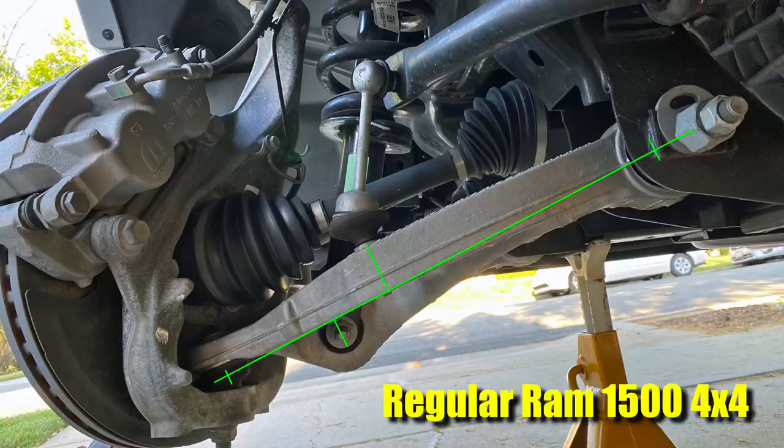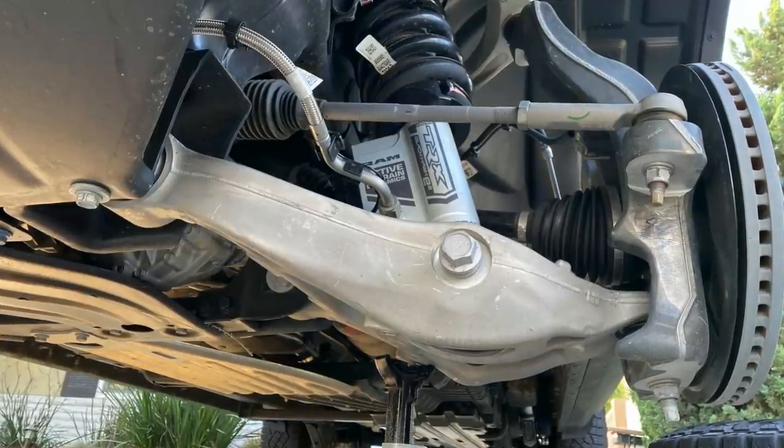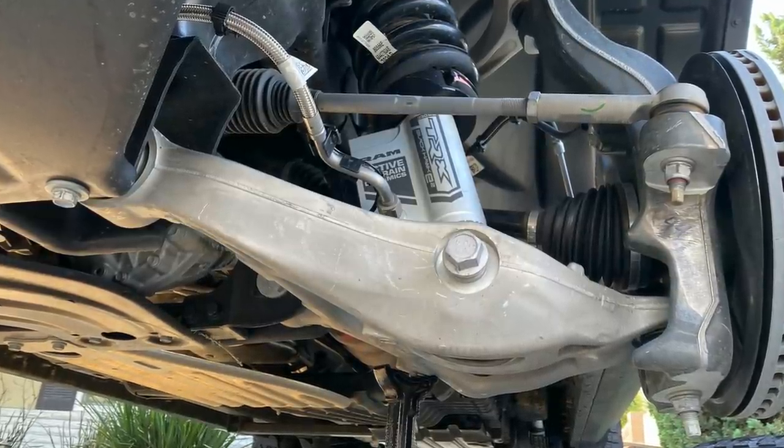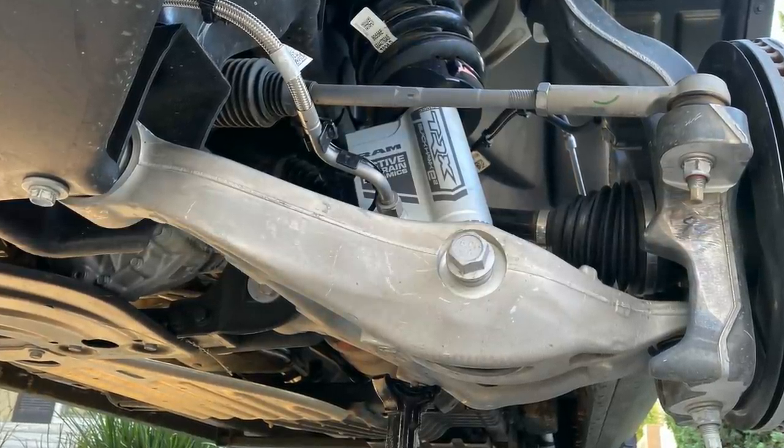It's worth pointing out that the 33-millimeter stabilizer bar on the TRX is partly a compensation for the fact that its motion ratio is a little less favorable than the regular Ram 1500, because the arm is wider but the stabilizer bar attachment point is roughly in the same spot relative to the inner pivot. Also, when it comes to 13 inches of wheel travel, something less than a 1-to-1 motion ratio for your spring and shock is actually a good thing, because you can produce that much travel with a shock that is a little bit shorter than that.